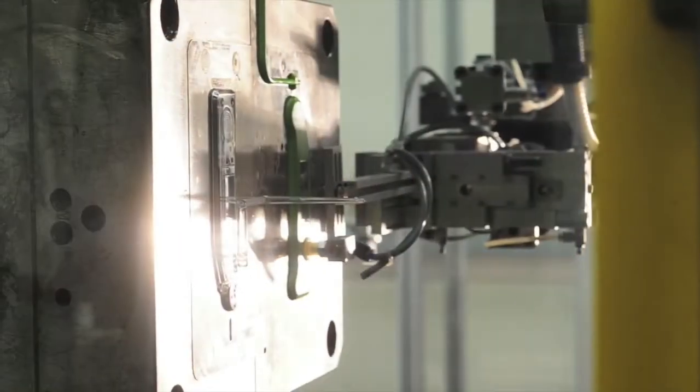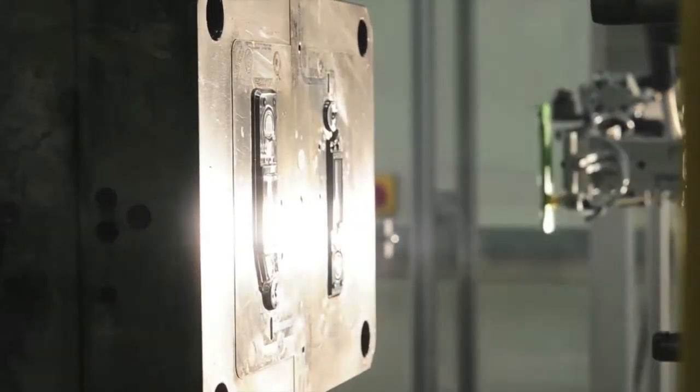HiMid Multishot is an injection molder specializing in two-shot molding. My name is Richard Lees and I'm the design manager here at HiMid.